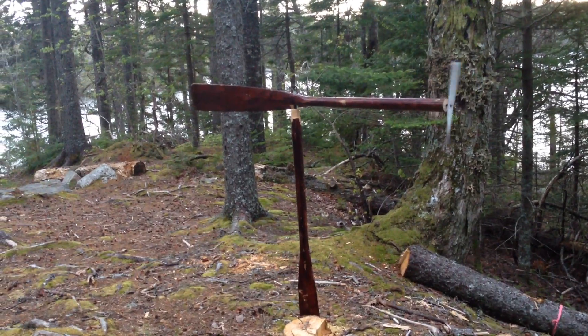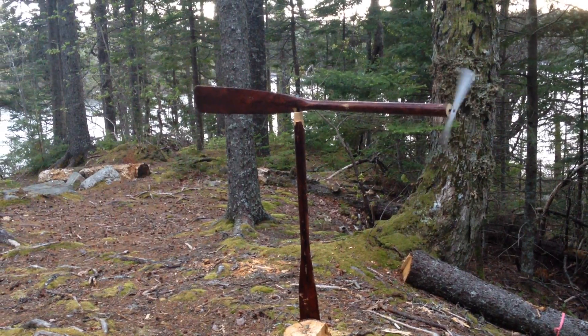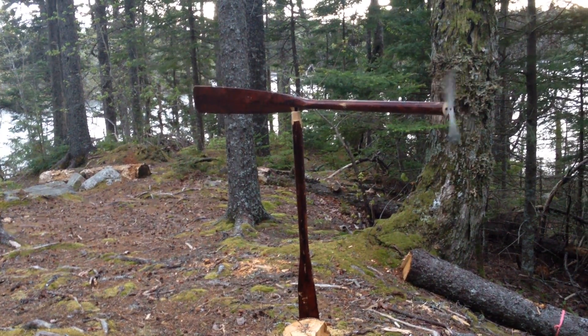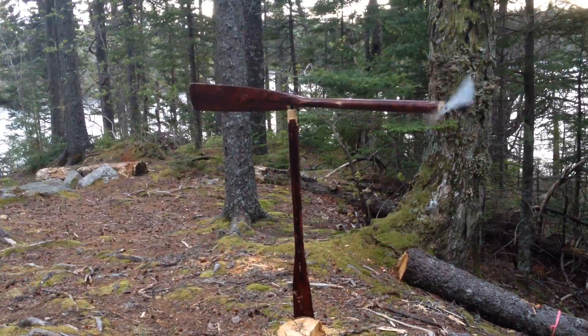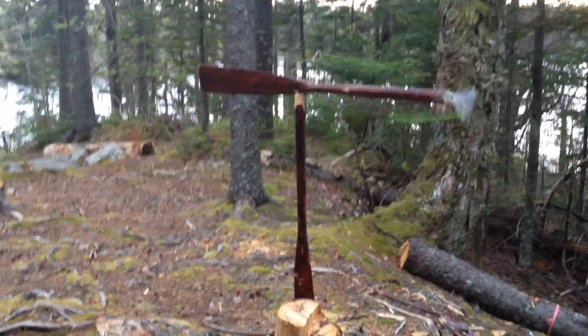It might not be balanced. There she goes. I guess it's kind of already turned into the wind. Anyway, it works. It's a fun project, something to do.